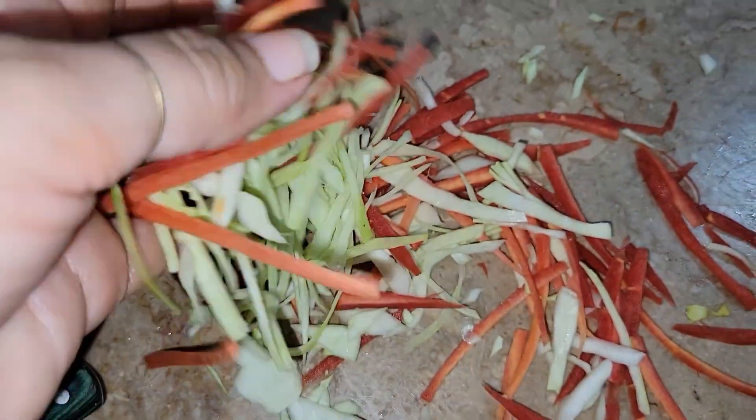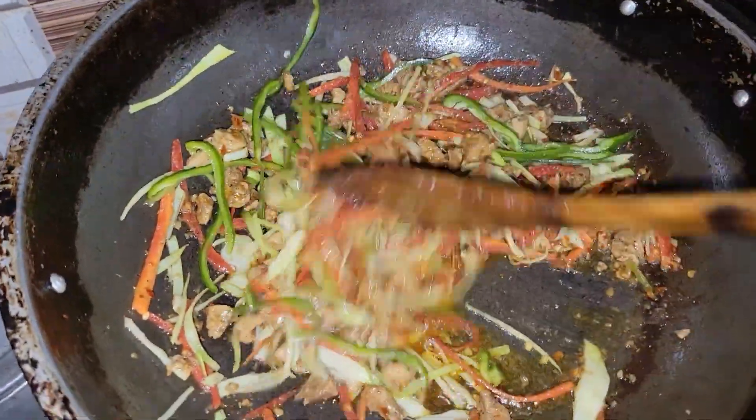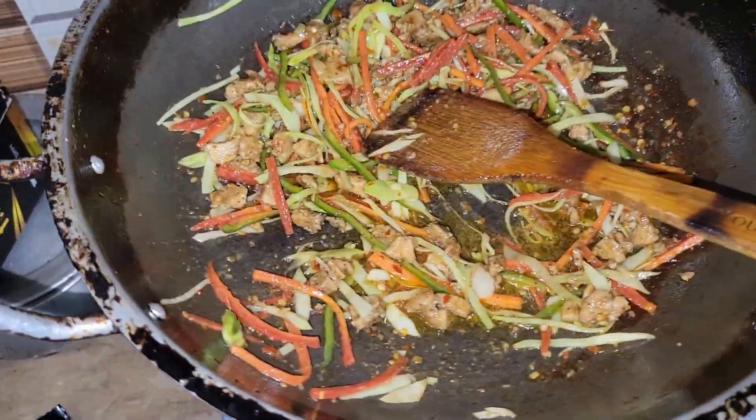This is our vegetable. If we need to get some vegetable, we need to do a little bit. It's soft.